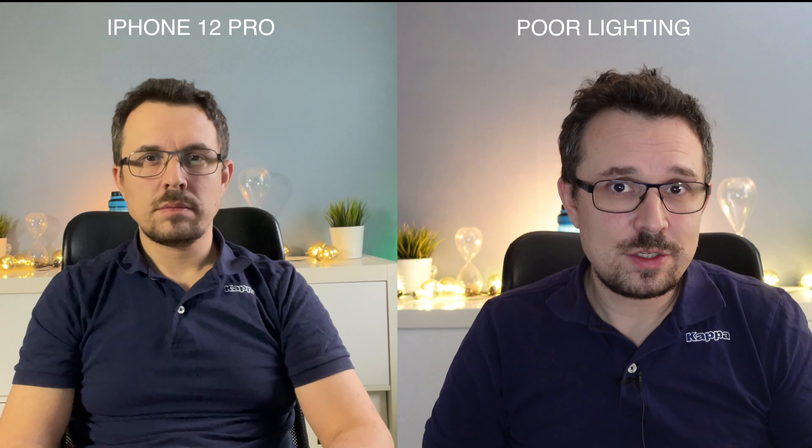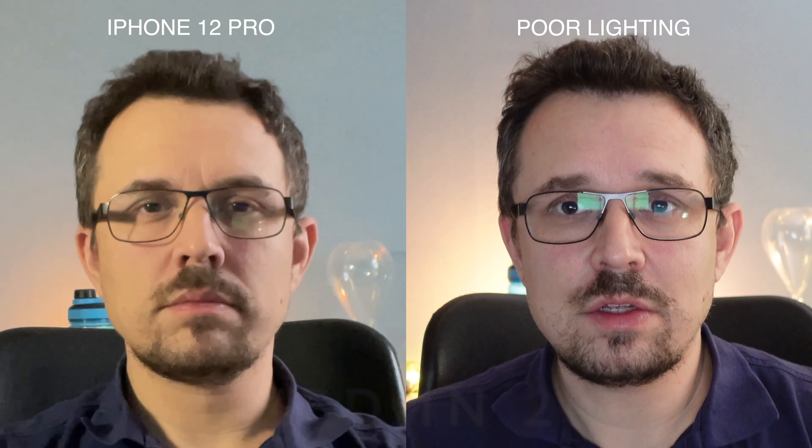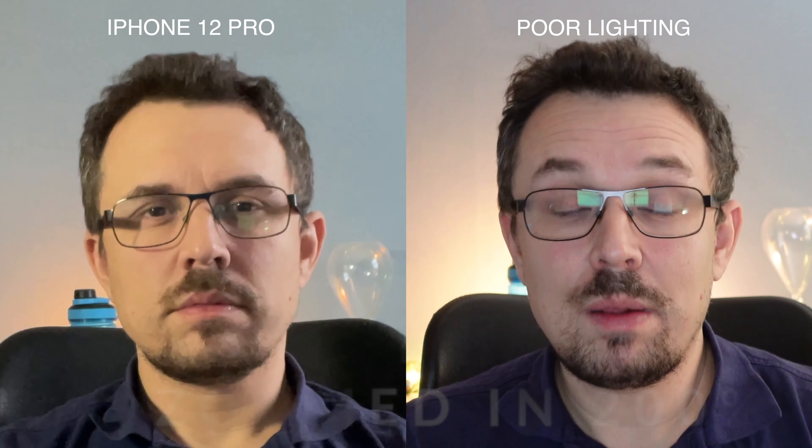But — and this is a big but — the ZV-1 still handles this type of low light situation way better than something like the iPhone 12 Pro. Just for comparison, I'm gonna show you what the iPhone looks like. As you can see, this is not good image quality compared to the Sony ZV-1, which still handles things very well.